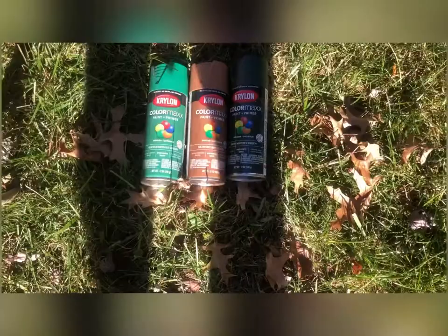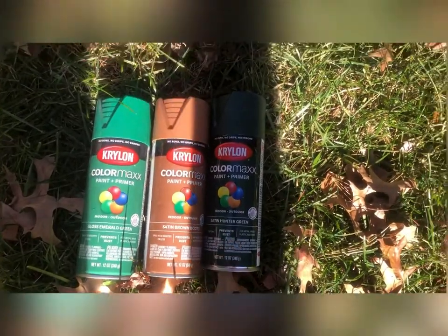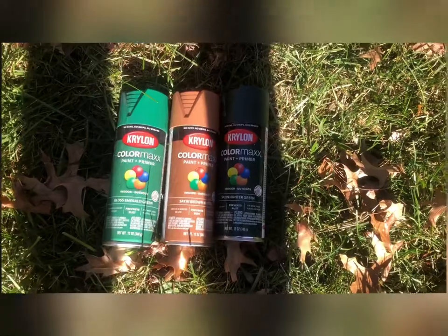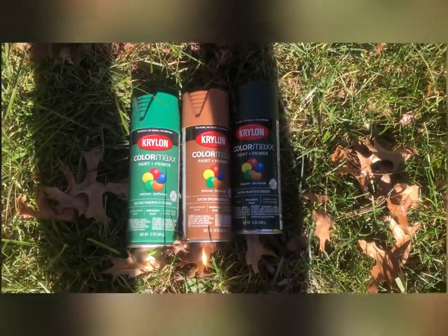It's gotta clump together. We got the three colors my brother wanted: Gloss Emerald Green, Satin Brown Boots, and Satin Hunter Green. And we might throw in black here too, just to give it another extra color. But we're gonna start this right now.